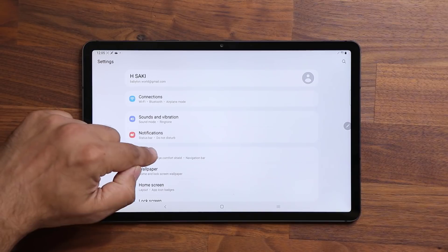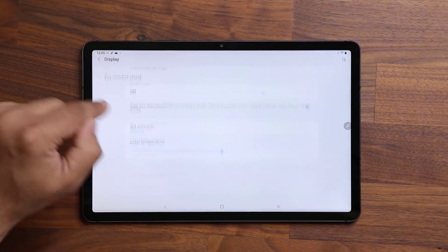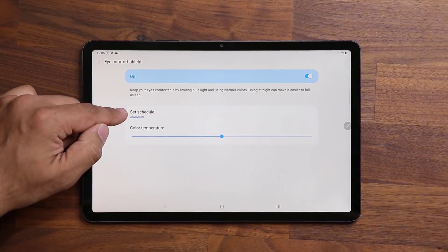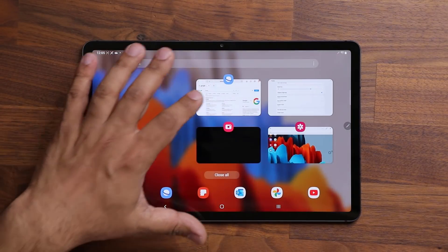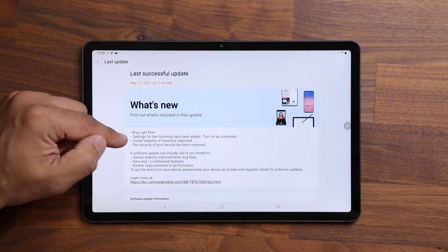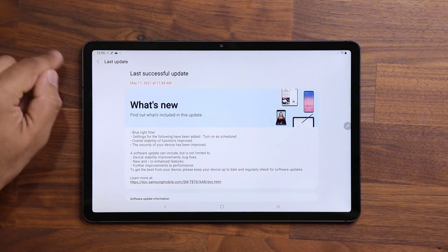One more feature listed under what's new: if I go to settings, then display, and then eye comfort shield, I now have the ability to set a schedule. Under the software update details, it confirms that settings for the following have been added: turning on a schedule for the blue light filter.